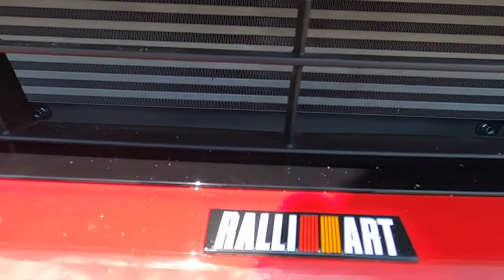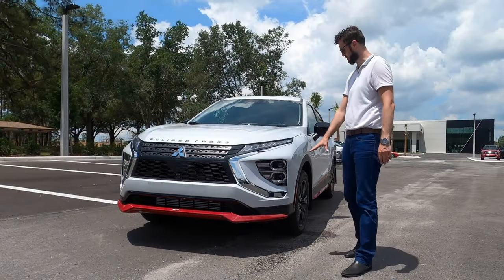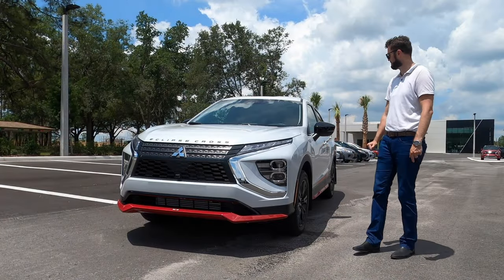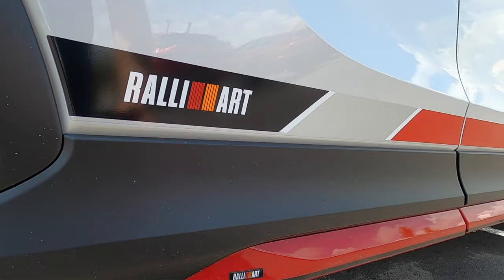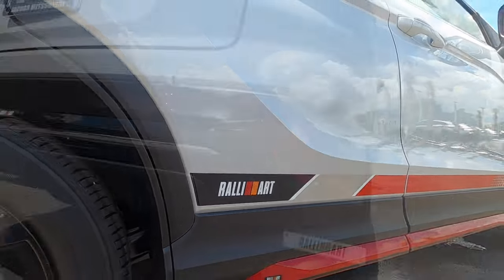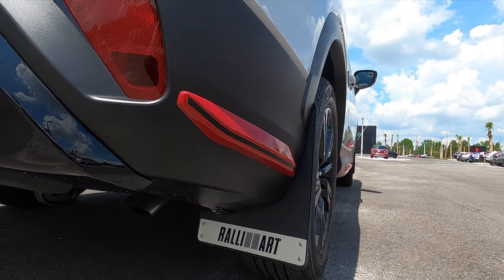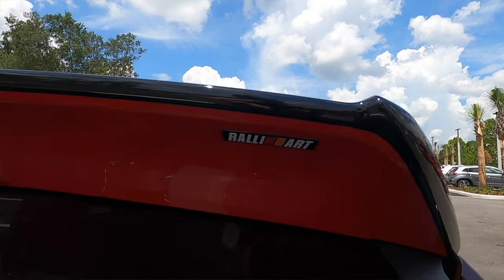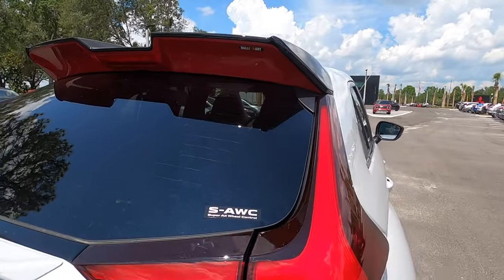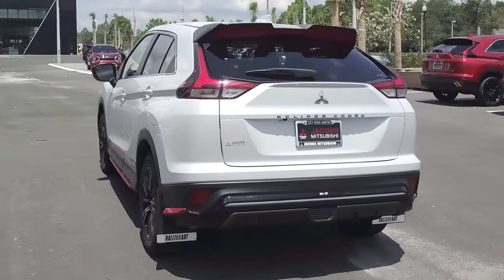The Rally Art badging starts with the ground effect kit and they put it all over the place. You get the gloss black elements and the red elements mixture on the side skirts, flaring out with the Rally Art badging. They do it on the door panels as well with the mud flaps, and then taking it to the rear with the Rally Art touch on the side, going across the whole lower roof spoiler and the center diffuser that matches that Rally Art badging.